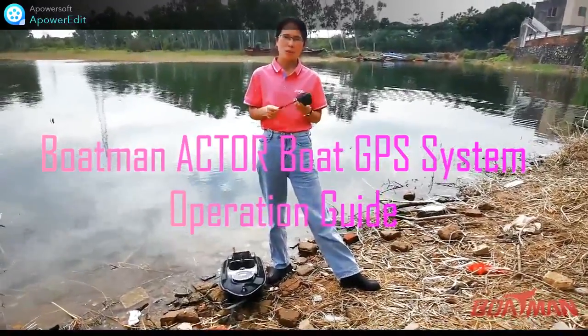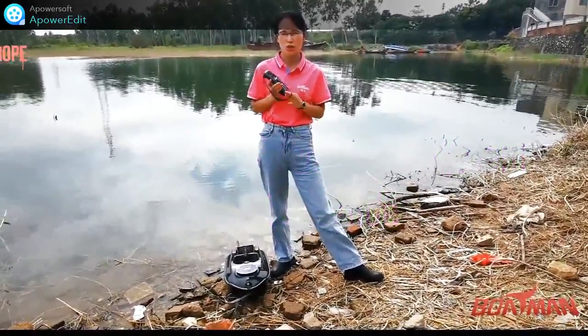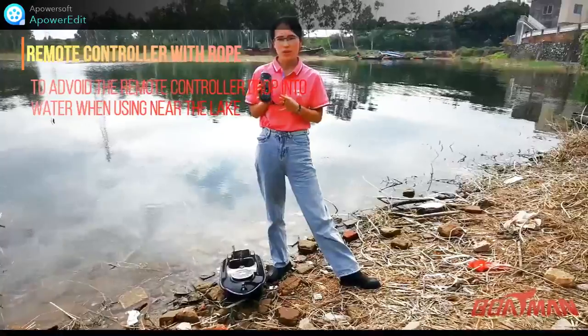Hello everyone, this is Bootsman Baitboat Company. Today we will introduce the operation for the Actor GPS model.